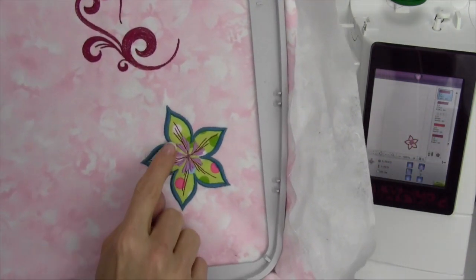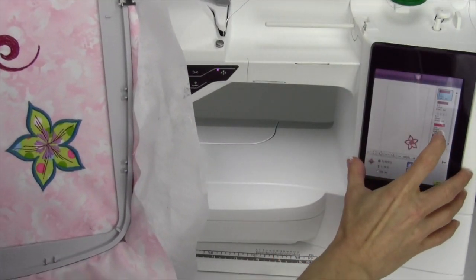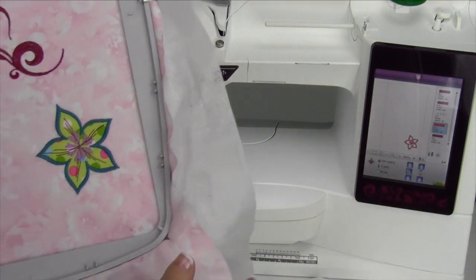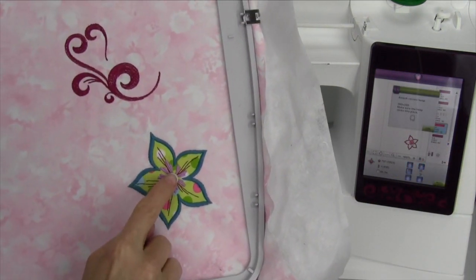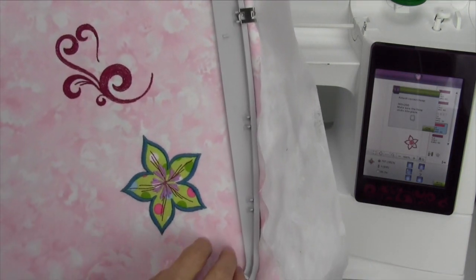If you just want this little starburst in the center where the purple is, that was stitched out at color number four. When you touch color number four, it's ready to stitch just the starburst. You can position that and actually create your own design with something fun there.